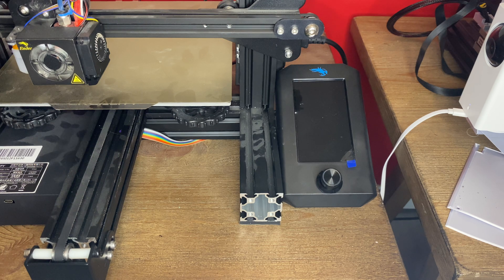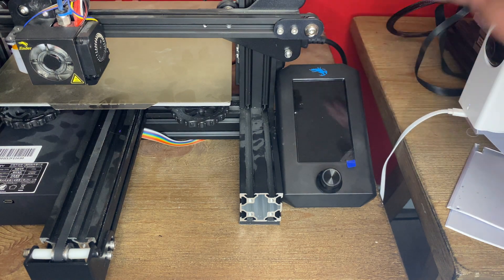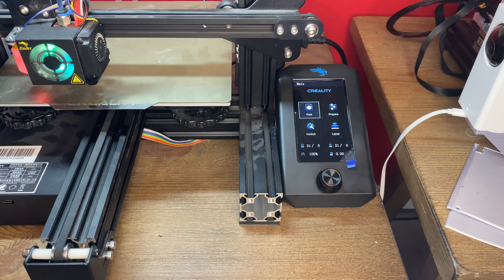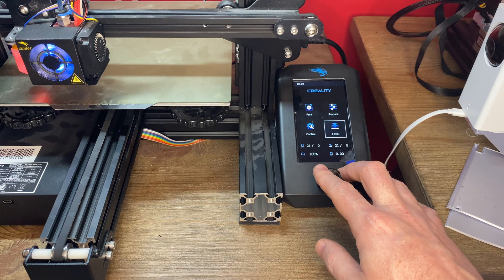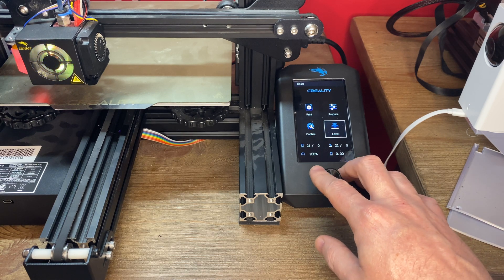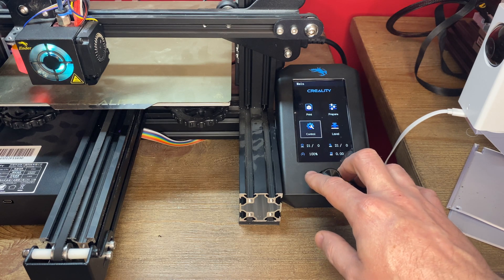Now that the firmware has been rewritten and our screen has been installed, let's go ahead and power this up and see if everything works like it's supposed to. It just flashed the new firmware and we're good to go. I now have all the benefits of the new upgraded screen for the Ender 3 Pro version 2 on my regular Ender 3 Pro.